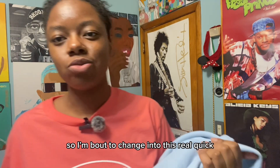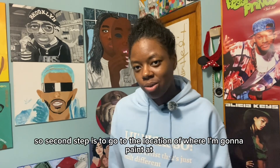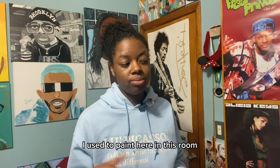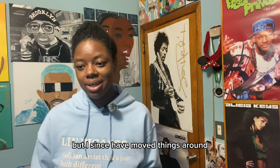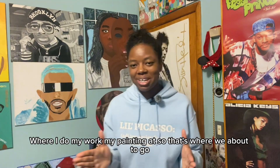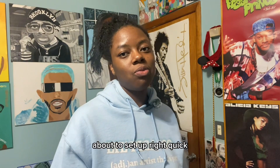Second step is to go to the location of where I'm gonna paint — that's the dining room. I used to paint here in my room, but I've since moved things around. I wanted to separate my sleeping space from where I do my painting work. So that's where we're about to go, we're about to set up.